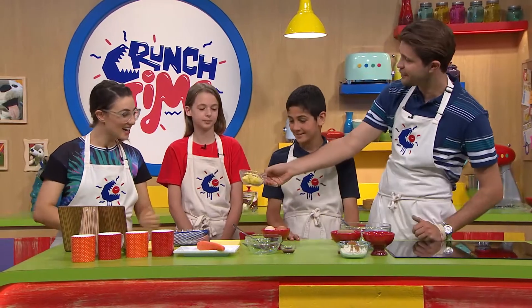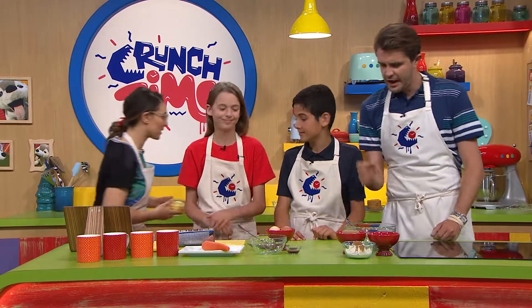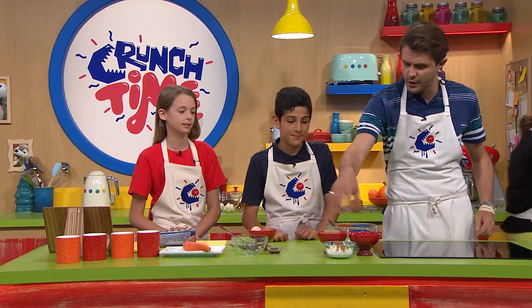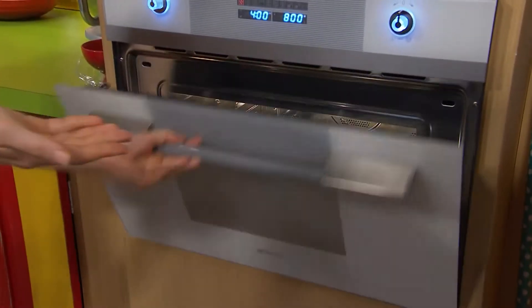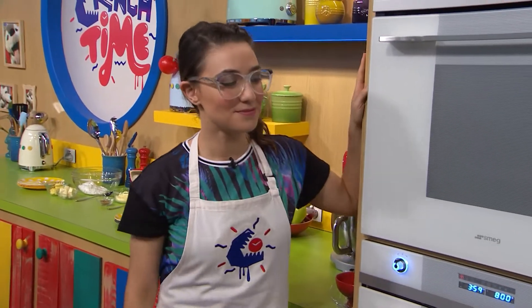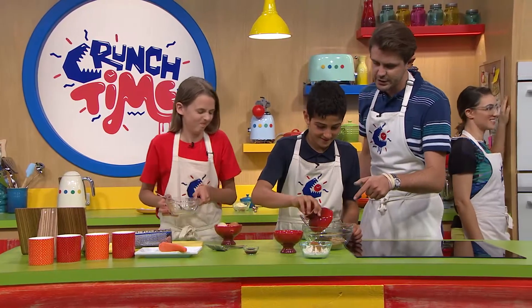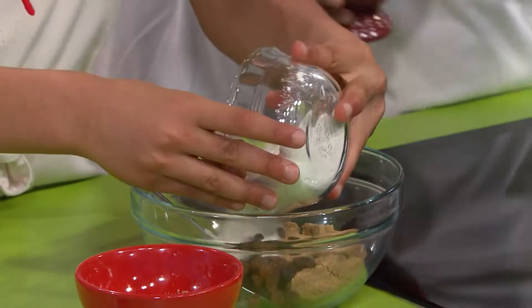Alice, I'm going to get you to start off by making some melted butter for us — please pop that in the microwave. As we do that, Adam, I'm going to get you to combine all these ingredients together in the bowl. And Lily, if you can crack some eggs into that, I'll be stoked.